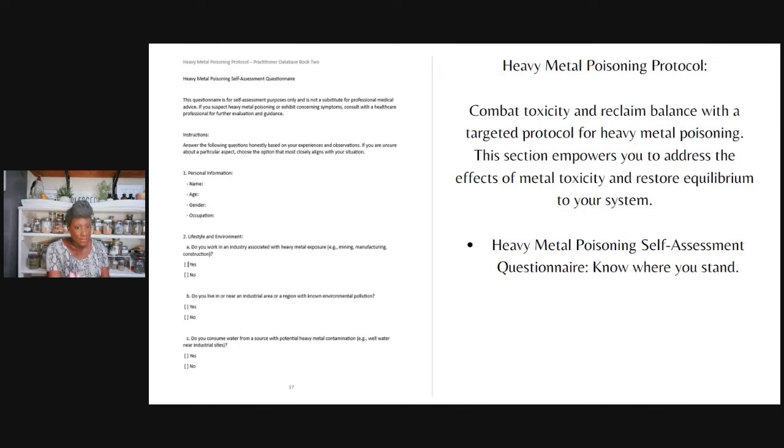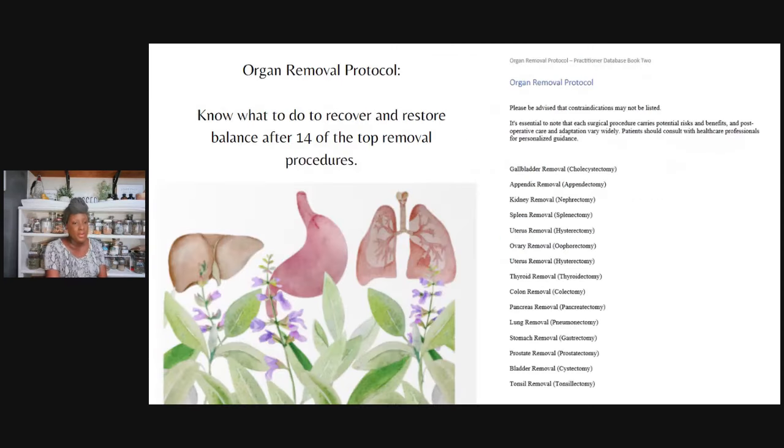The heavy metal poisoning protocol — this is an example of the self-assessment you can take, really important in today's climate with so much accumulation of different chemicals, so this is another form of detoxing as well. And for the organ removal, as I talked about, there are 14 different ones: gallbladder, appendix, kidneys, spleen, uterus, ovary, thyroid, colon, pancreas, lung removal, stomach, prostate, bladder, and tonsils.